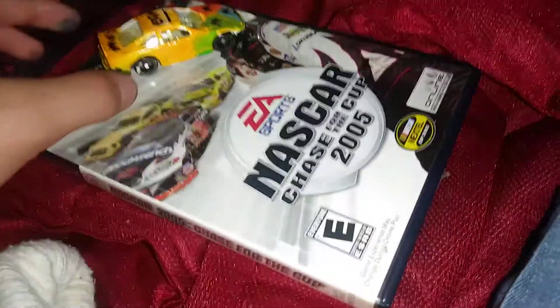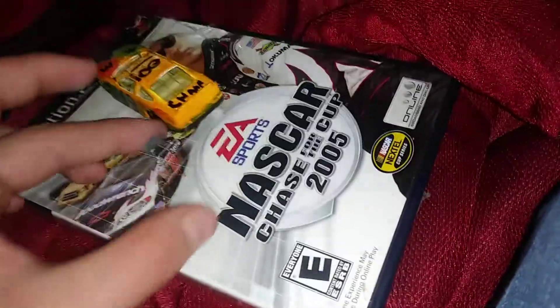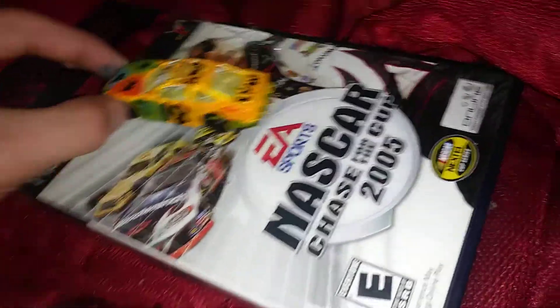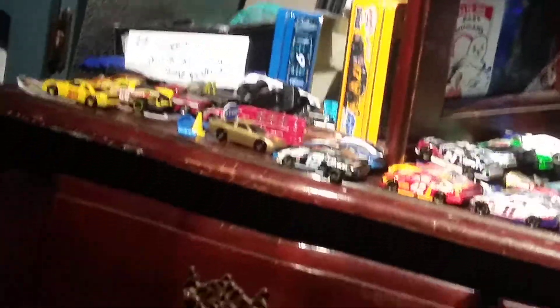So what you want to do is, if you want to make a complete custom of any driver of your choice, just go to the Dollar Tree. They've got these dollar ones — they come in sets. See the things around below, like the little pit stop and things. It comes with that.